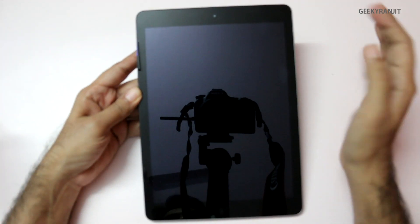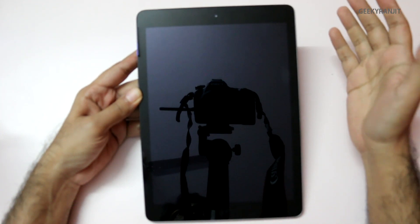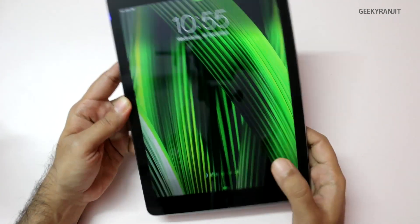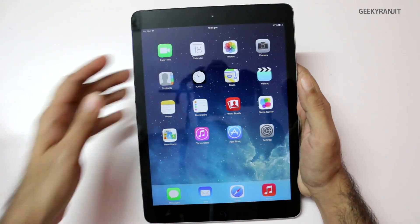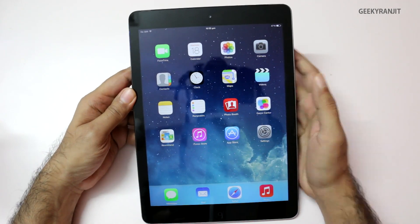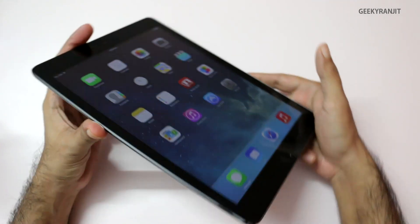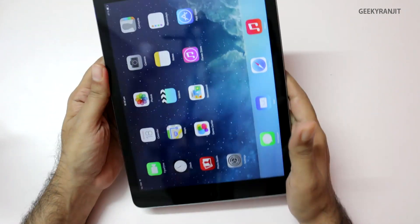Moving to the front, we have the 1.2 megapixel camera which can record video in 720p HD and FaceTime HD. And on the bottom we have the iconic home button. Let's unlock the device — we see the gorgeous retina screen. It's a 9.7-inch IPS display with a resolution of 2048 by 1536, which comes to a PPI of 264. The viewing angles are great, even at extreme angles.